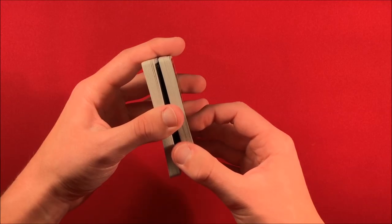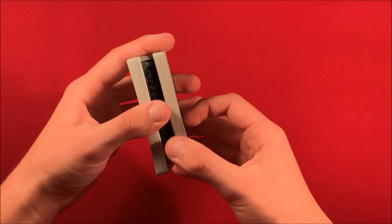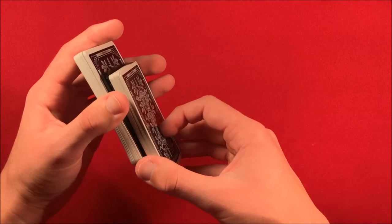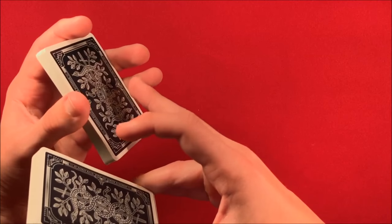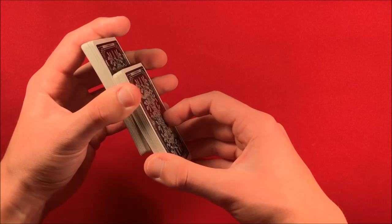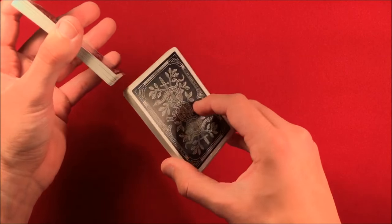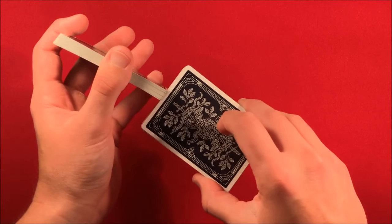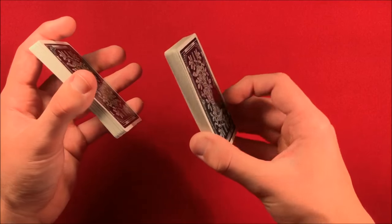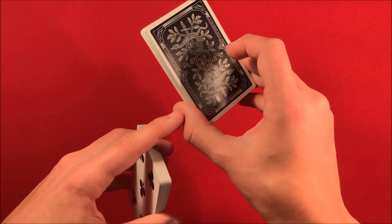It doesn't have to be perfect every time — you're going to use this for practicality, not always getting exactly 26 cards. Once you have about half the deck, I come away and use my thumb and ring finger to square up the sides, squishing the deck so the edges are lined up. Then I get the top lined up by clicking the bricks a little bit, which squares everything up so it's even.